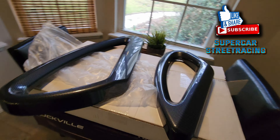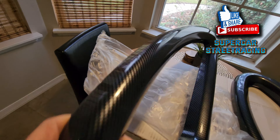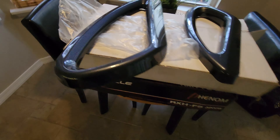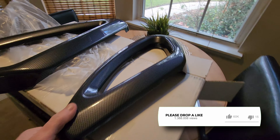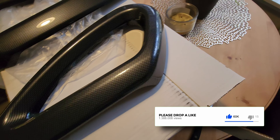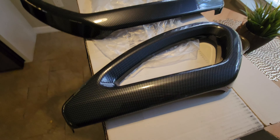Okay guys, it is the next day and they have shipped me out a brand new set of seat rail covers, and here they are. Right out of the box, looking much better than the last set. And actually the last set also had a defect on the small rail.